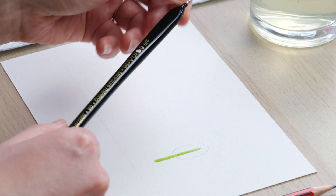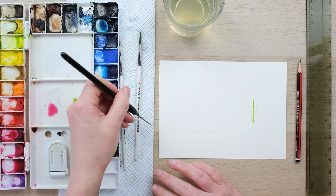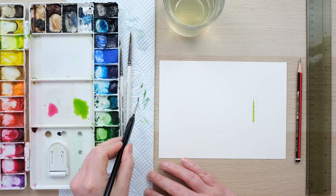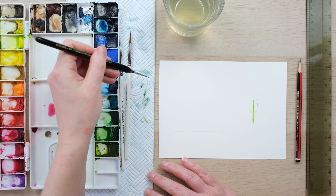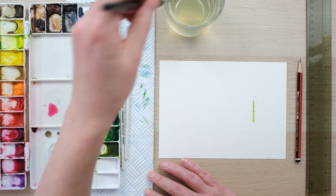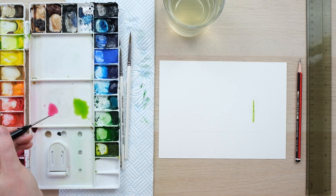Now I'm going to get one of my smallest brushes, size 2 tenths, make sure it's nice and clean. I was doing a little practice earlier so I forgot to clean my brushes off - let that be a lesson to us all. Always have your kitchen roll ready and now I can begin.